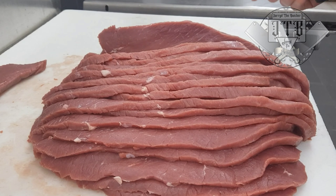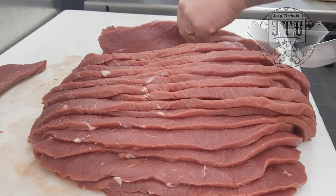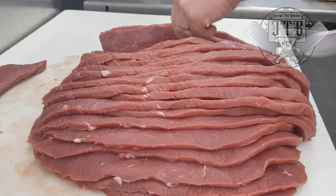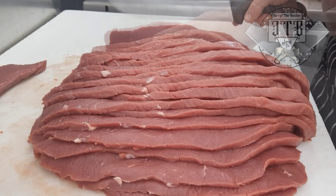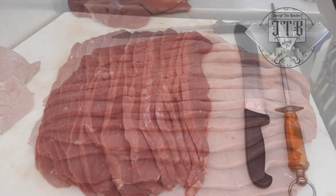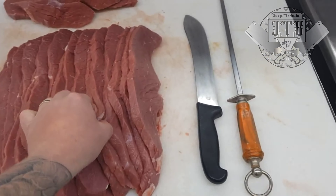Once you get to the end, there's going to be a smaller piece. You can cut those up if you want, especially for stir fry strips or jerky — just keep slicing. In this case, I'll stop towards the end, keep that triangle piece, and put it aside for diced beef, just to highlight how versatile a cap off topside really is.